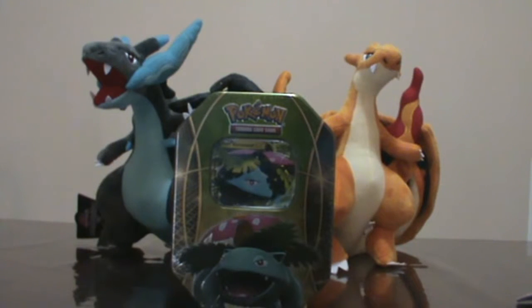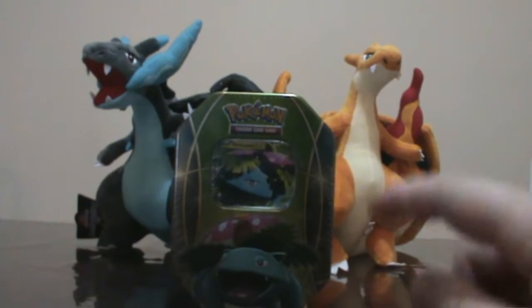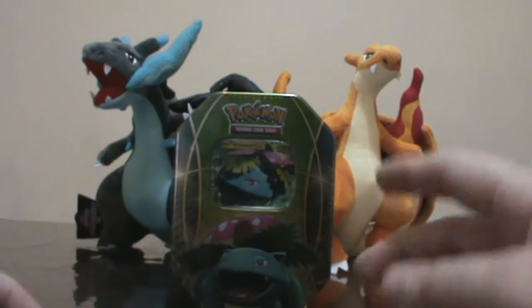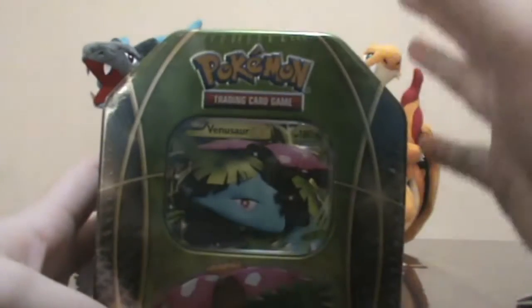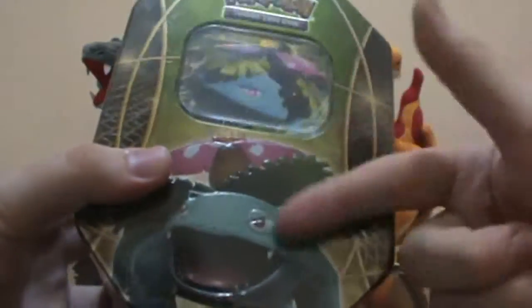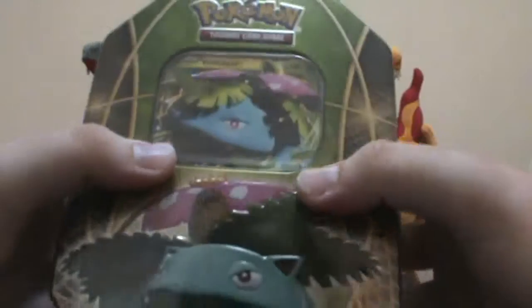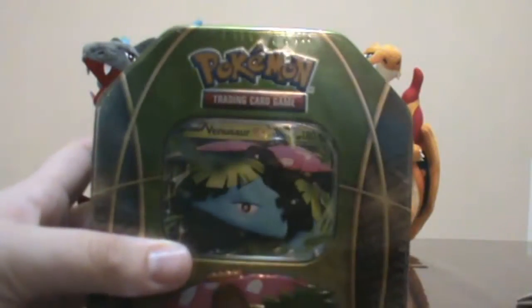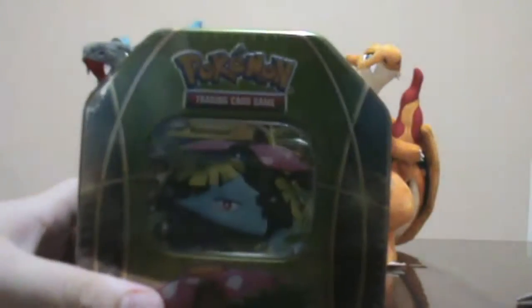Hey guys, Ash here. Today I'm doing the Venusaur EX tin — you can see it in the background. Kind of excited; if you saw my last video with the Mega Kangaskhan tin, I got this from Oz Game Shop as well. It was on special for $19, which is really cheap for a tin in Australia — these usually go for $30. It was a mystery tin so they wouldn't tell me which of the three evolutions I'd get. I was worried I'd get another Charizard tin since I already did that one, but I'm excited they gave me Venusaur. Got to give this guy some more love.